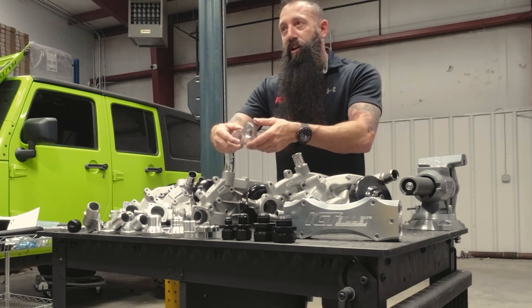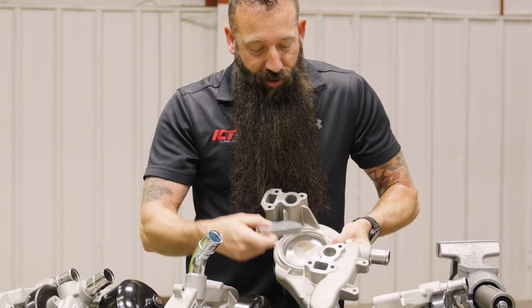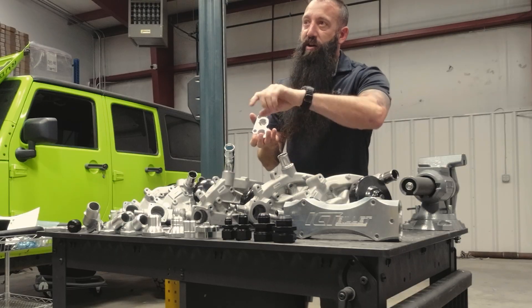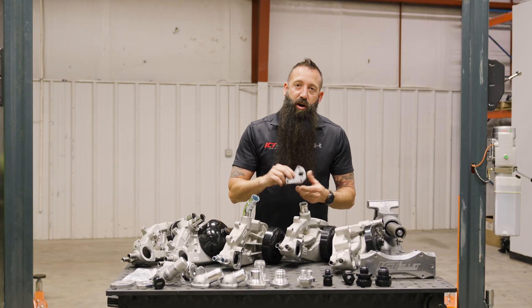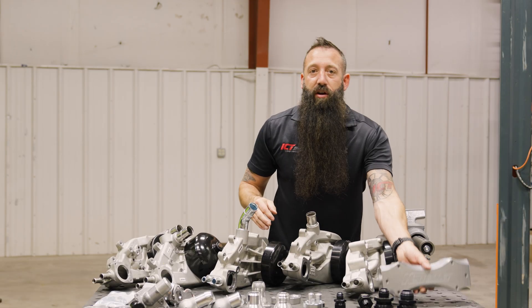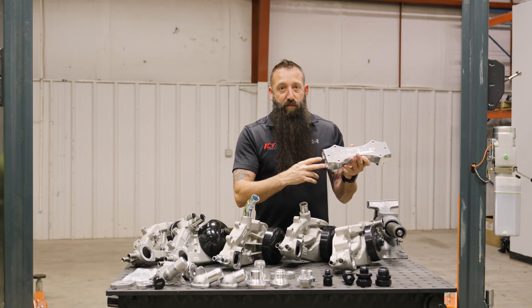Another option we have is for remote water pumps. You'll see the adapter here — you can just run hoses out instead of running the pump directly. You bolt this to the engine and then put AN lines out to a remote water pump somewhere. Your other option when running the remote water pump with these plates and doing AN lines straight out is to run a water manifold that we have here.